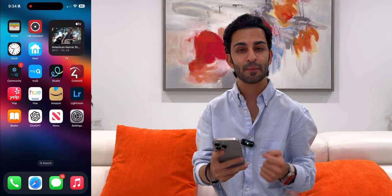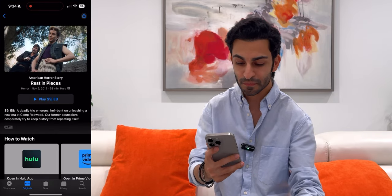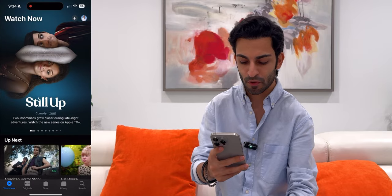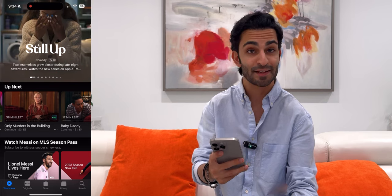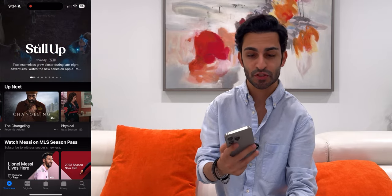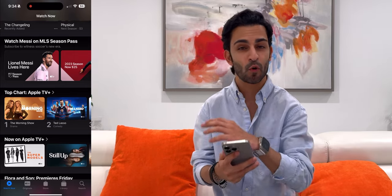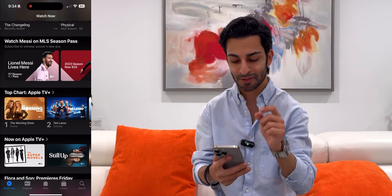Oh, I almost forgot — I've got the Apple TV widget right up top. Let's see what I'm currently watching: American Horror Story — it's almost October, basically Halloween season. I'm also watching Full House here and there, Only Murders in the Building (a fantastic show with Selena Gomez and Steve Martin), Baby Daddy, and I'm about to start Changeling, which is a new Apple TV Plus show. I love watching movies and TV shows, so please let me know in the comments what you recommend — I'm always looking for something new to watch.